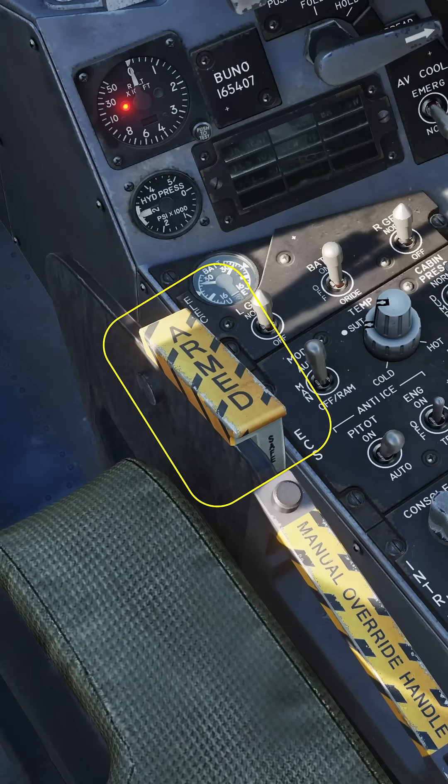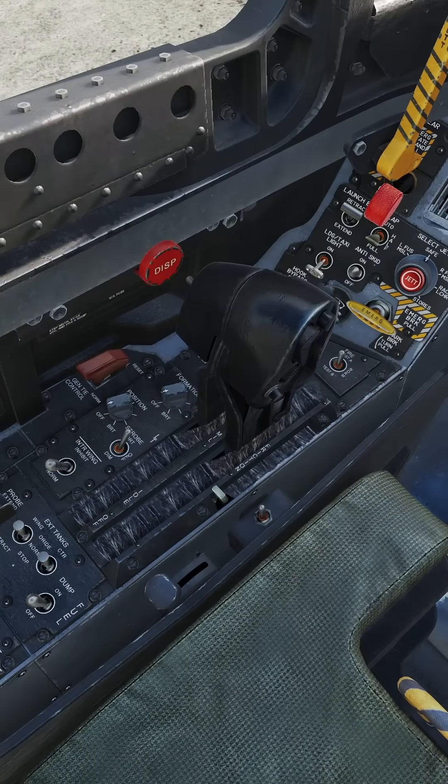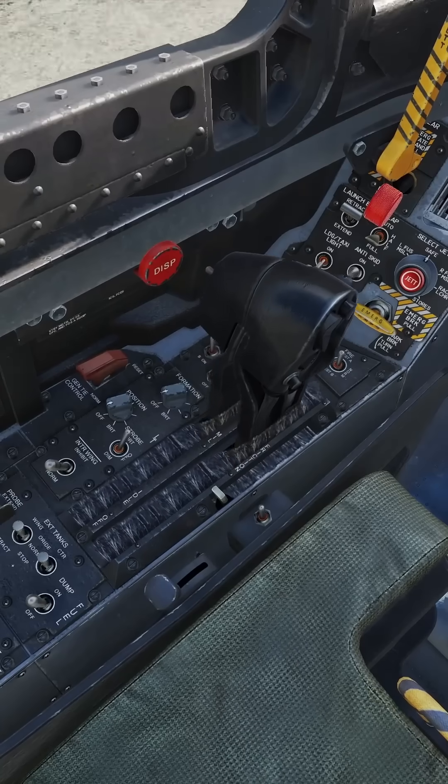Taxi clear of any obstructions and arm the ejection seat. Taxi to align with the runway. Press the takeoff trim button. While holding the brakes, throttle up to military power. When you begin moving, release the brakes and set throttle to burner.